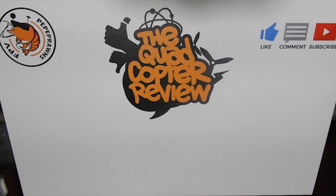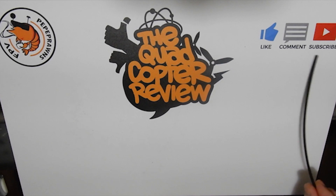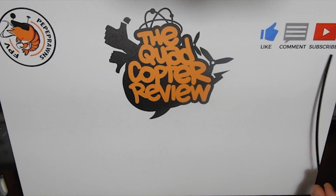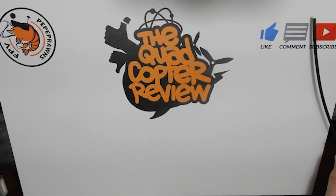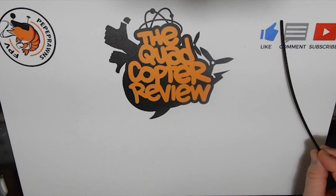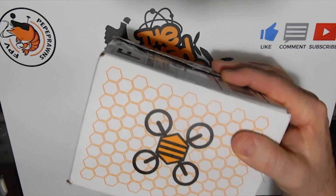Hey everybody and welcome to the Quadcopter Review. I'm your host Pepe Pranz. If you're new to the channel, don't forget to like, comment, and subscribe while watching this video. Subscribing helps build the channel and liking and commenting helps us find ourselves in the YouTube search engine. Also look in the upper right hand corner for the latest giveaways going on — there's always something good going on here.